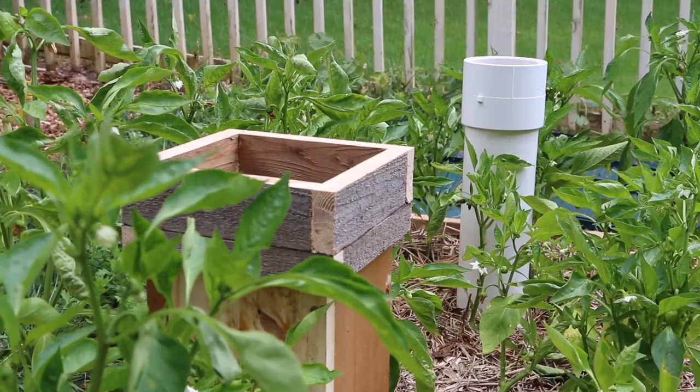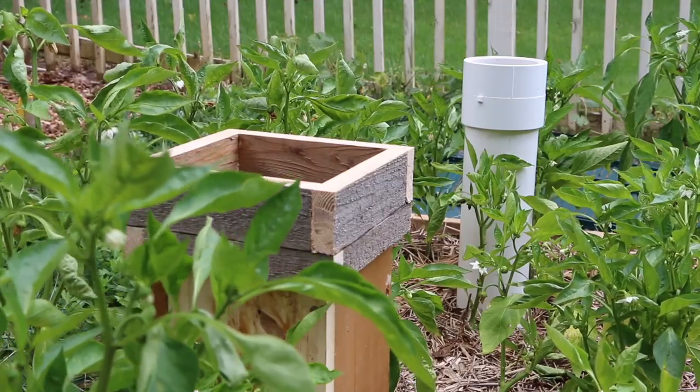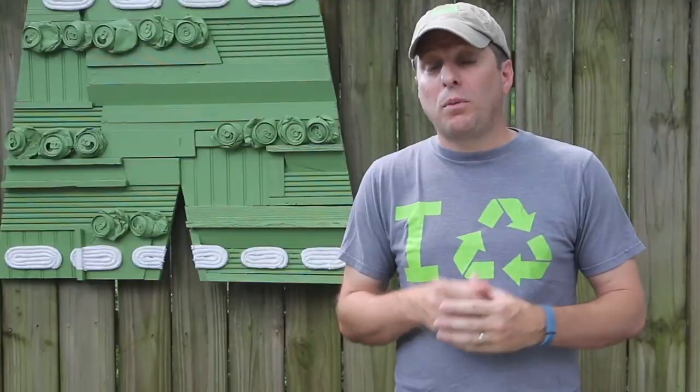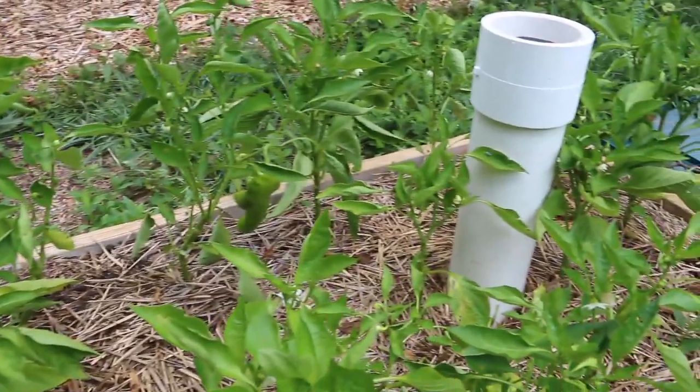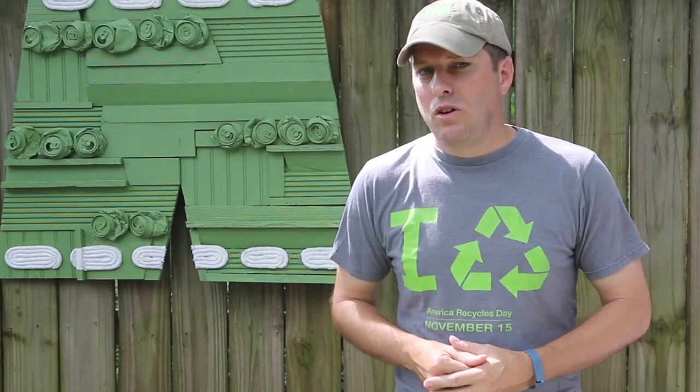In this case, wood is a great alternative option for creating a Worm Tower for your garden. It's also going to provide a more natural look amongst your veggies. So I'm going to show you how to build a Worm Tower using untreated wood. It will function just as well as its PVC counterpart, but it won't last quite as long.